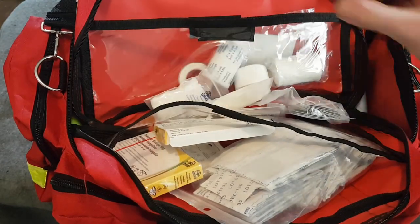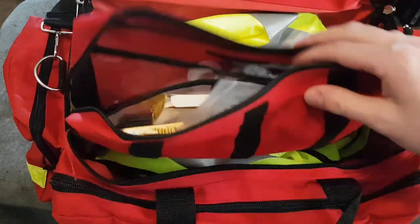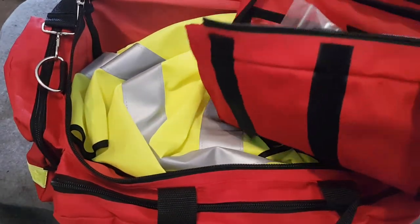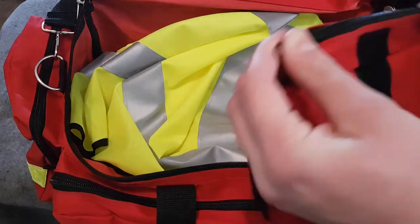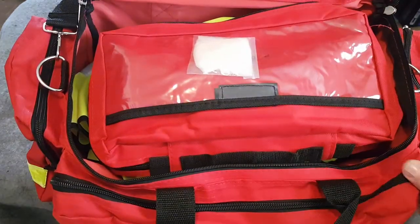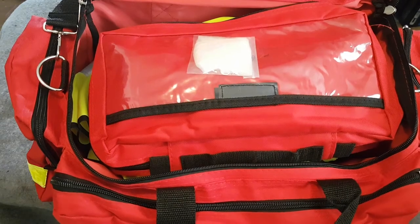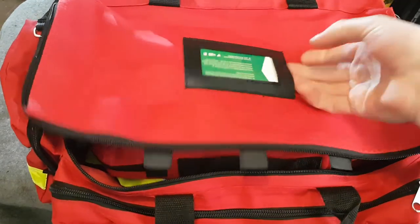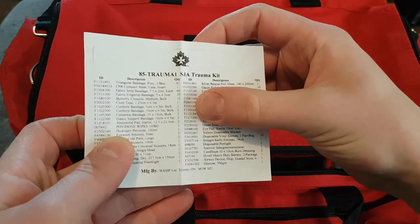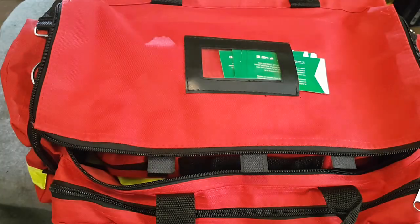So that's pretty much everything that came with this kit. It's a good start and there's certainly a lot I'd like to add to it in the future. That's a quick overview of the 85 Trauma One St. John Ambulance Trauma Kit. Thanks for watching.